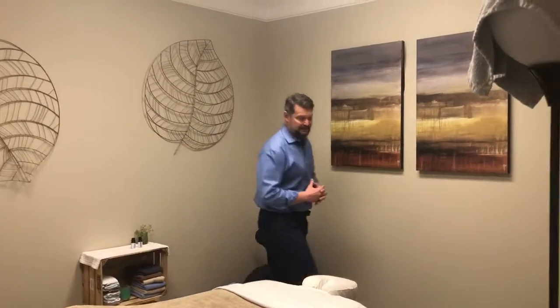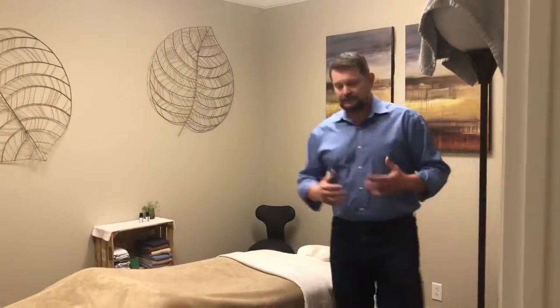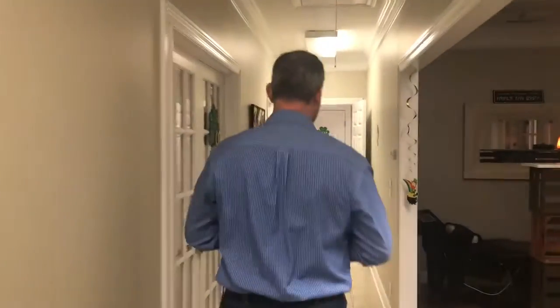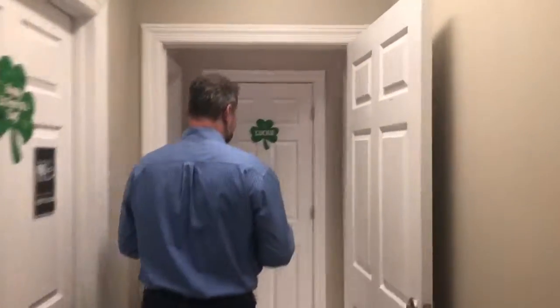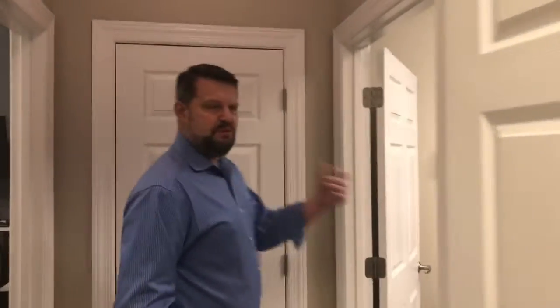On your first visit, you and I are going to go to a quiet room in the back so we can see what's going on. We'll start out over here and just have a conversation about what's going on, what concerns you have, and what problems you've been struggling with. This is the room where you and I are going to get familiar with one another.